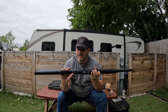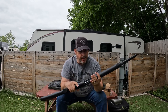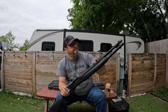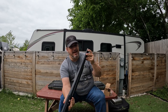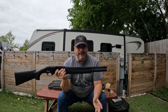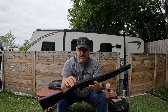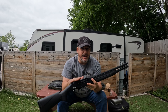It has a crossbar safety and an 18.5-inch barrel. There's just a front bead sight — nothing special, not even white or fiber optic. It does have a dovetail, so you can add an optic or any other attachment you might want.